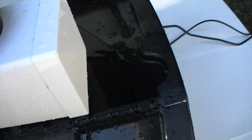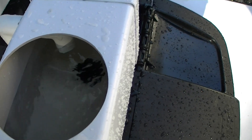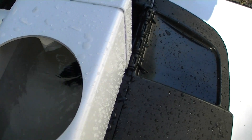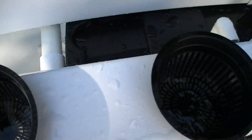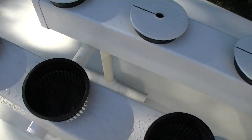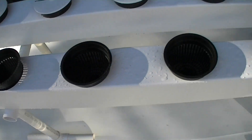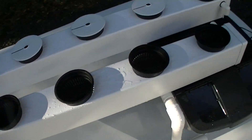The system pumps the water up from the reservoir and through the bottom drain and entry tubes for NFT. As you can see, they're all getting full. The pump is on a timer — when it reaches a certain level, it shuts off.